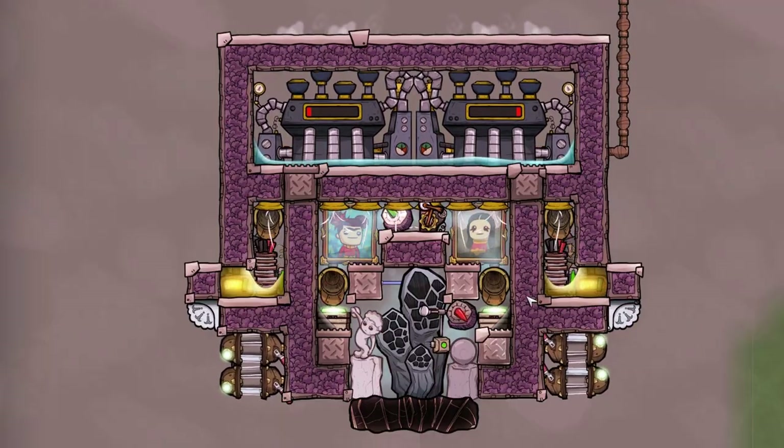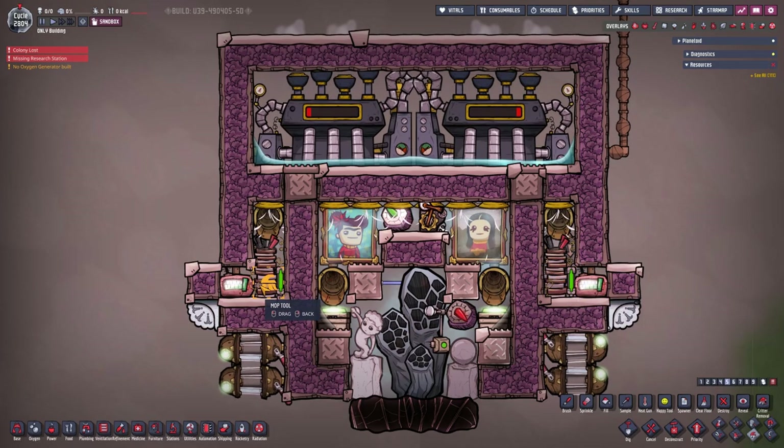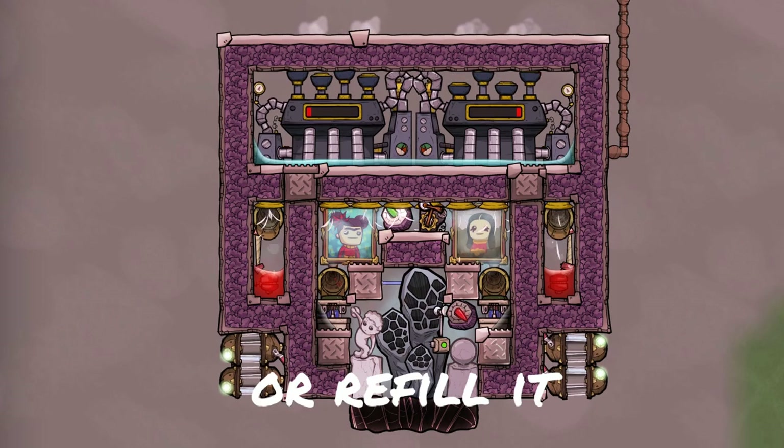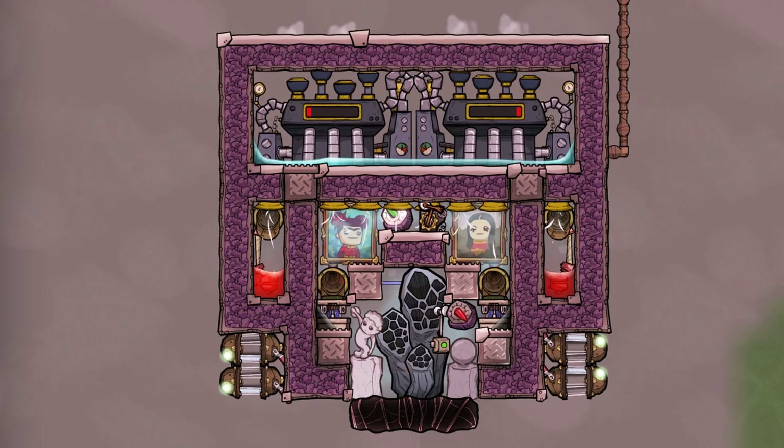You can even make this two tiles smaller by not using petroleum but using magma instead. If you use magma, this has a limited lifespan. You can refill the magma or accept that it breaks after 7 to 14 thousand cycles, depending on your insulation and the starting temperature of the magma.